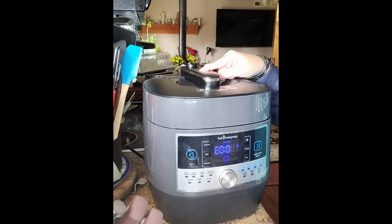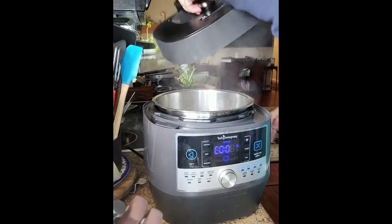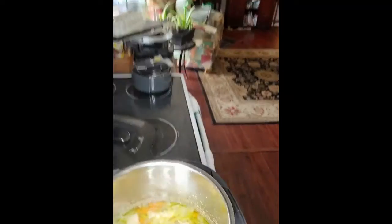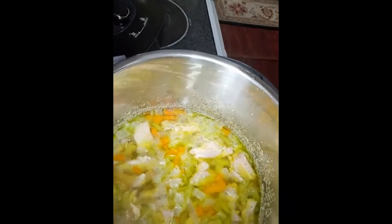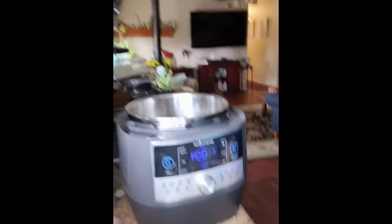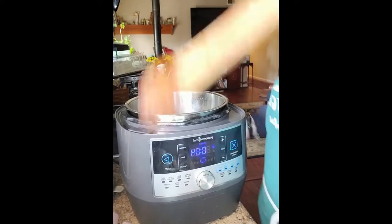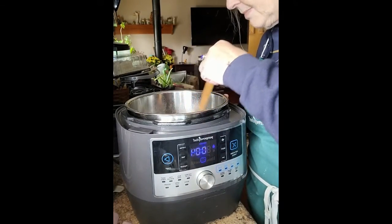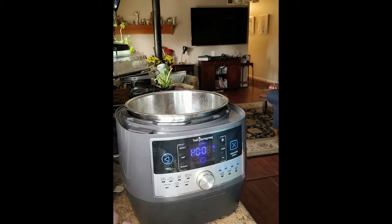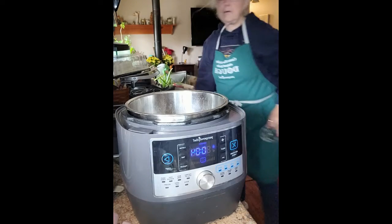There it went — there's your drop. Open it up. Oh, that looks fantastic! It's like looking at the best chicken soup waiting for the noodles. Now, that doesn't look much like chicken and dumplings yet — it looks delicious, but it doesn't look like chicken and dumplings. There are two ways we're going to thicken this up.